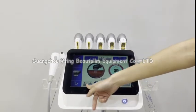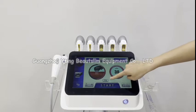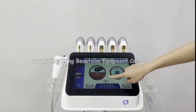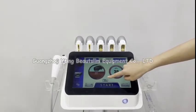This is the current shot count — you can see how many shots you have made. This is the mode setting. When you choose single mode, the head will work one time. If you choose repeat mode, the handle can work continuously.